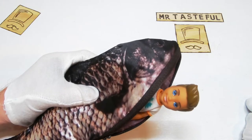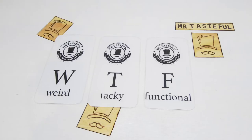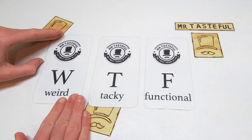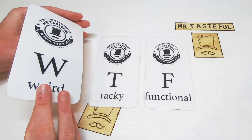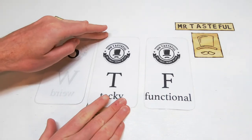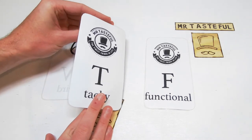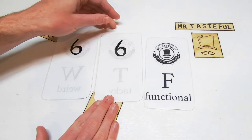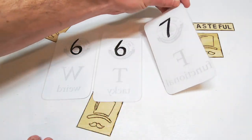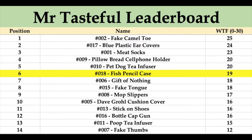It looks as though this pencil case can accommodate one and a little bit Jimmy's. Let's give it a Mr. Tasteful score. We are scoring the fish pencil case on the factors of weird, tacky, and functional. Starting off with weird — sure, I knew what it was straight away, but why would you make it? Six out of ten. Moving on to tacky — the inner lining is really the thing that won me over; why would you have fish guts there? Six out of ten. And finally functionality — it's a pencil case, it does sort of work — seven out of ten. Which gives us a Mr. Tasteful score of 19 out of 30.